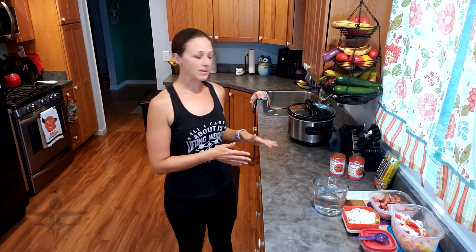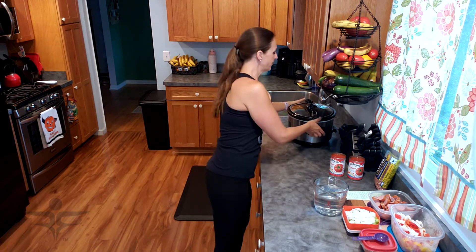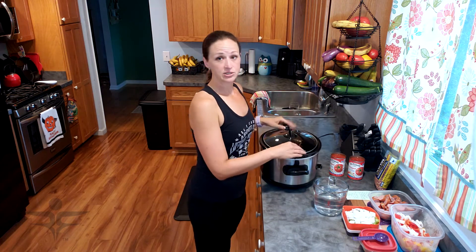I'm going to show you this today in the crock pot and you're going to need a large crock pot for this one. To start, the first thing I'm going to do is start with the beans.